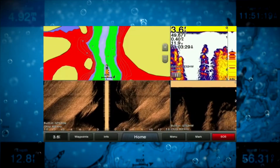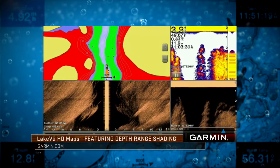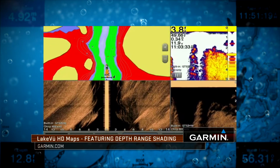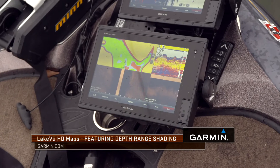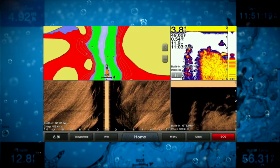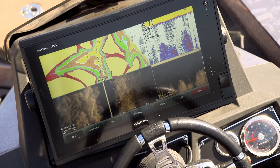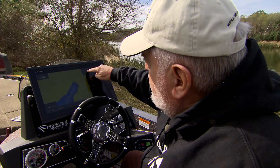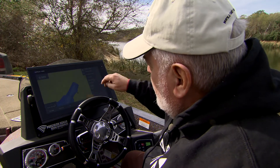With Garmin mapping, the end user has the ability to set up different depth ranges for caution, for finding fish at certain depths at different times of the year. I have a system that I go through to set up four colored depths on every graph. We're going to go into Chart and Depth.